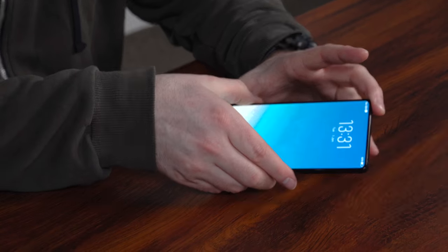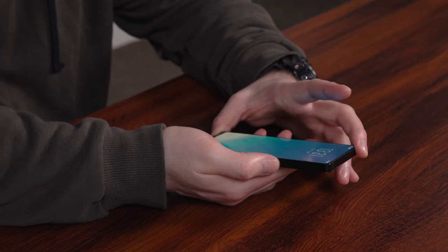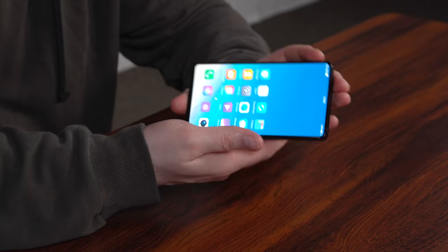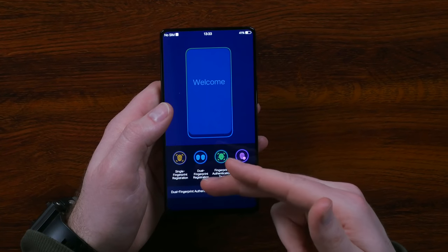Some other interesting things about the design: the power switch is over here, where your finger naturally lands — not where your thumb is. I do like this round button; it's very distinctive. You know right away when you're on it. Down here on the bottom bar, we have this fingerprint indicator. This is a demo. You can increase the security level by requiring two thumbprints instead of one to unlock the device.